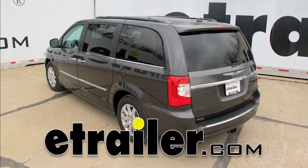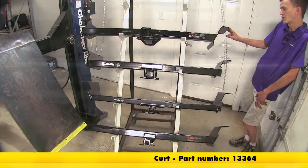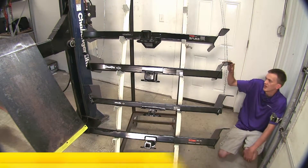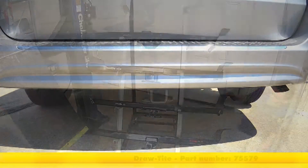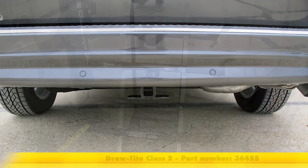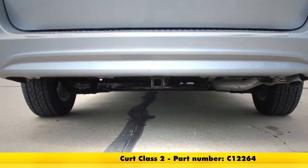Today in our 2008 Chrysler Town & Country, we'll be looking at the most popular hitch options. On the top, we have a Class 3 Curt, part number 13364. The second one here, we have a Class 3 Draw-Tite, part number 75579. Third one here, we have a Class 2 Draw-Tite, part number 36455. And finally on the bottom, we have a Curt Class 2, part number 12264.